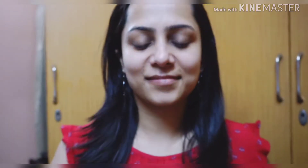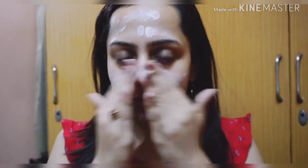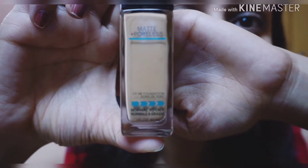Firstly, I'll be prepping my face using this primer from Lakme. I'll be applying it onto my T-zone and massaging it from inwards to the outwards of my face. Primer helps in giving our face that flawless look so that our makeup doesn't look cakey at all.